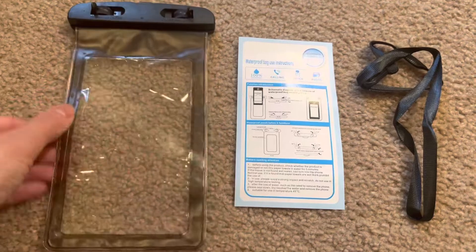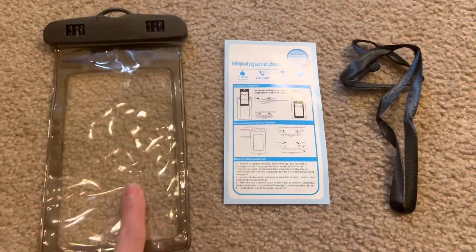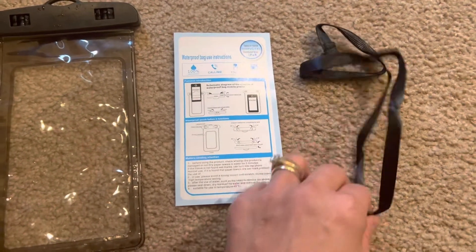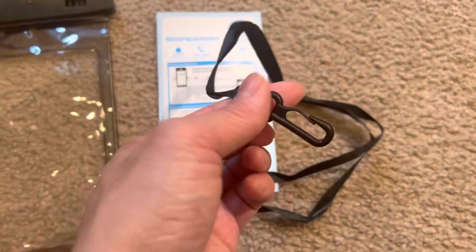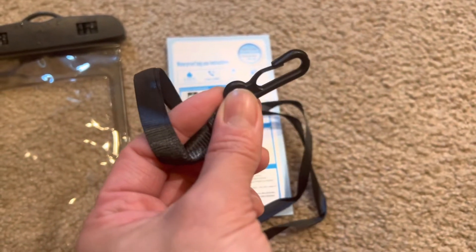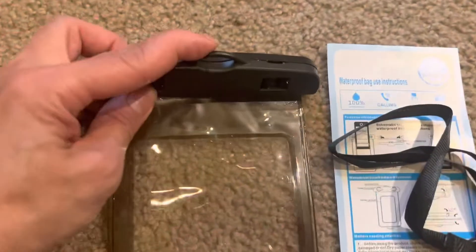It's wet right now — I'll show you in a minute, I wanted to test it out first. Inside each one there's a foam pouch, some instructions, and a lanyard. Some other phone cases I've bought in the past just have a string, but this one has a clip that you attach to the top.